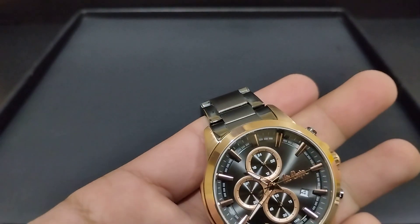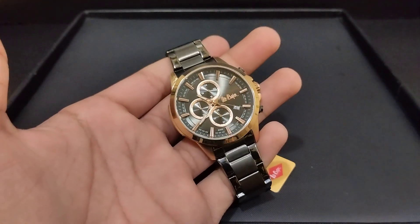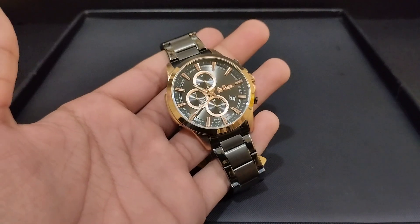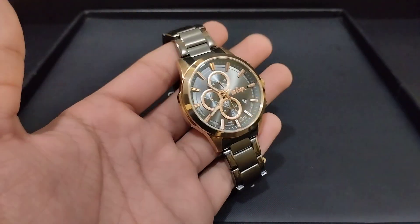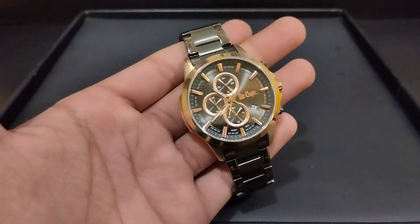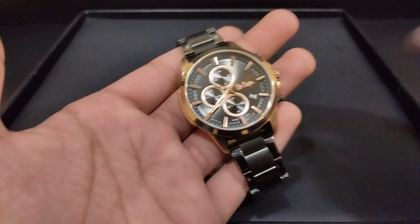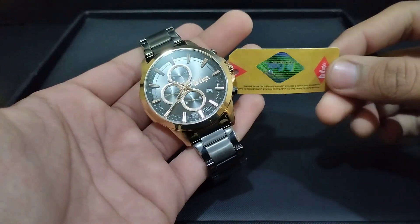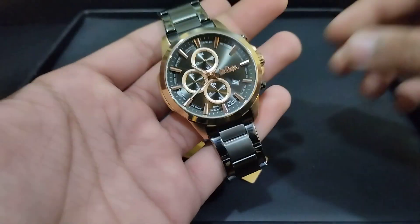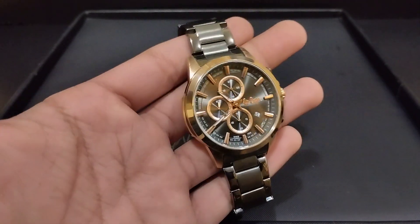You can purchase this watch from 7 Star Watches. Contact number: 0321-6039800. This is an original men's fashion brand watch priced at 14,100. It comes with a one-year international warranty card and original box.